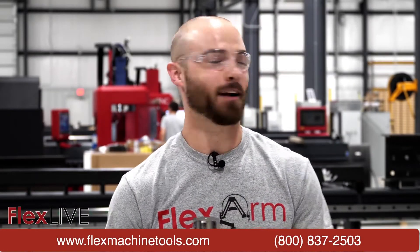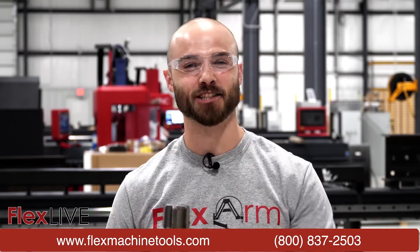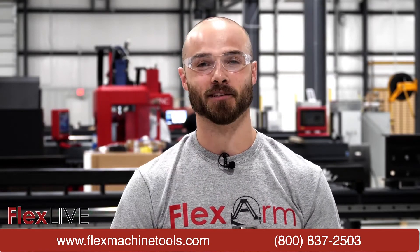What's up everybody? This is Eddie and I'm joined by my man Adam. We are from FlexArm and we are coming at you from our beautiful facility right here in Walpock, Ohio for another educational and amazing demonstration.